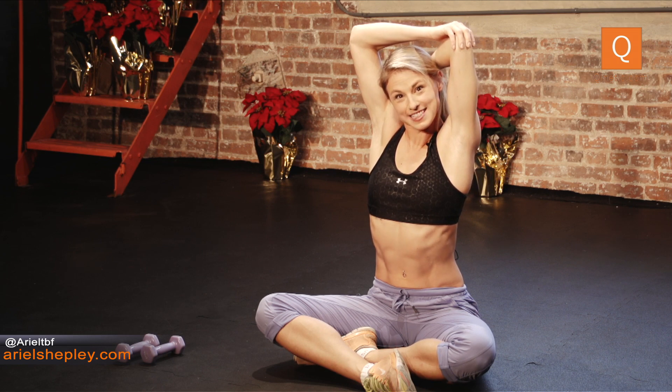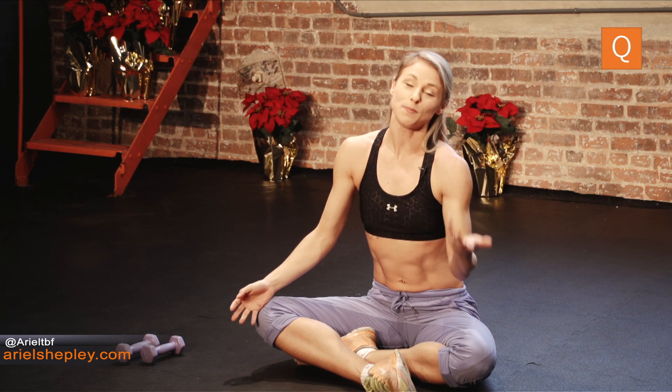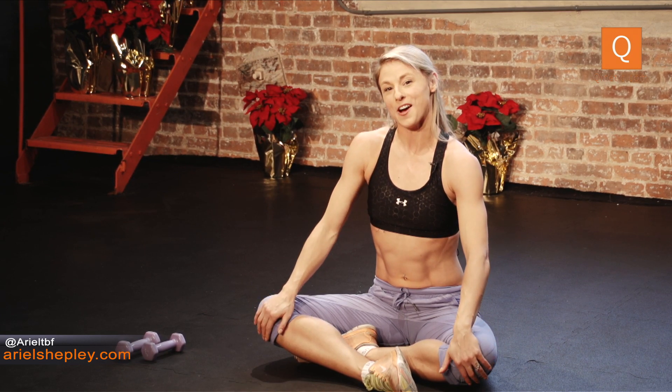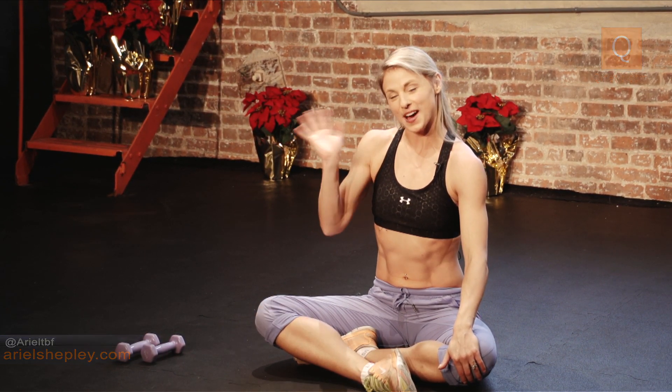All right, nicely done. Have an incredible holiday week. If you have any questions or comments, you can reach out to me under the video at kinetic.com or on my website, arielshefly.com. Enjoy your holidays and have a good week. Bye.